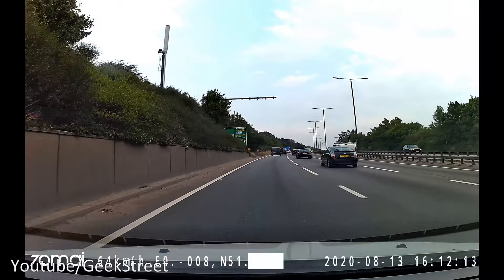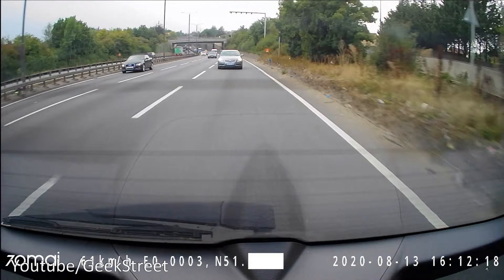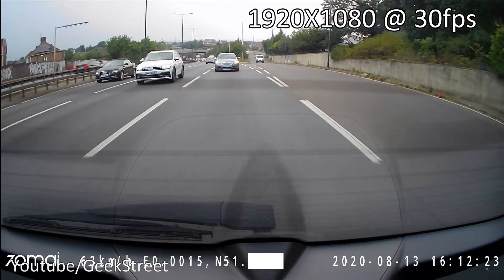Now with the rear camera connected up to the system, this will give you an idea of what to expect in terms of front and rear picture quality.